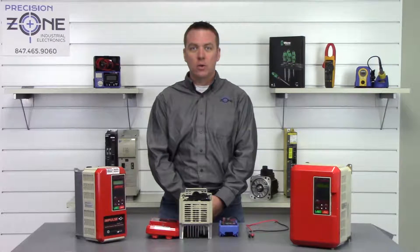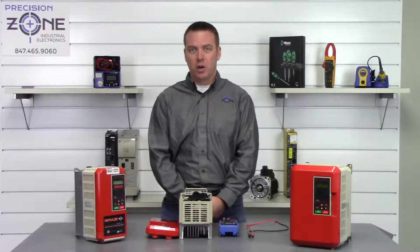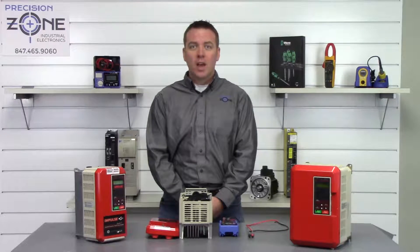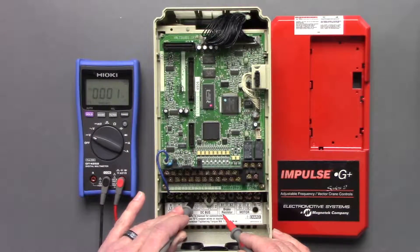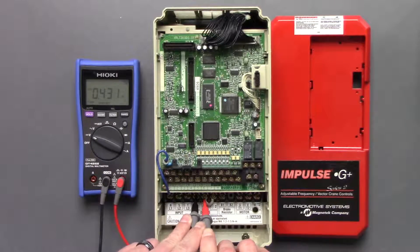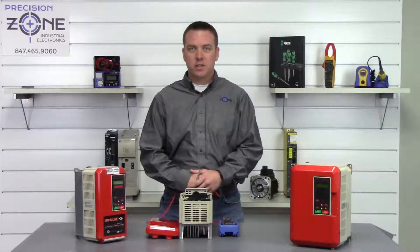The first thing we're going to do is take a measurement across the DC bus to make sure it's no longer holding a charge. Place your meter into the DC setting, take the positive lead and put it on the positive side of the DC bus, and the negative lead on the negative side. It looks like we're getting about 0.4 volts — that's great. If we were getting anything more than 1 volt, I would just give it a little more time to be safe.